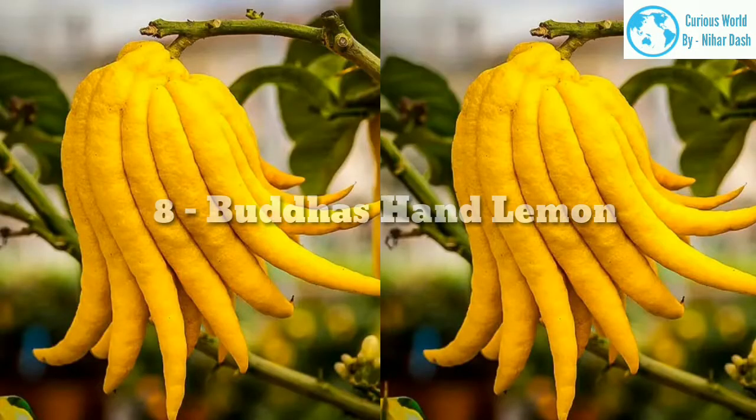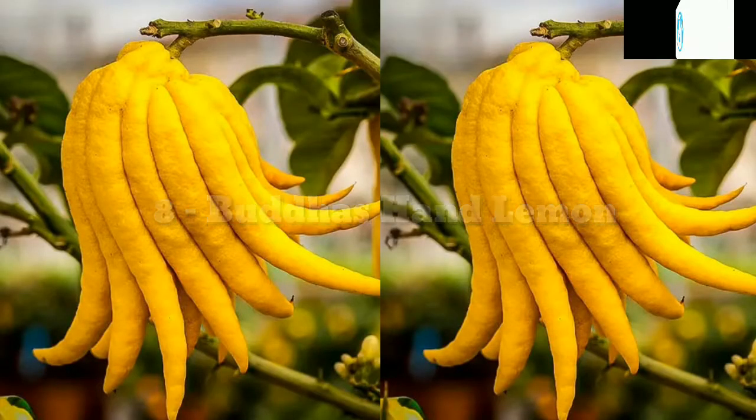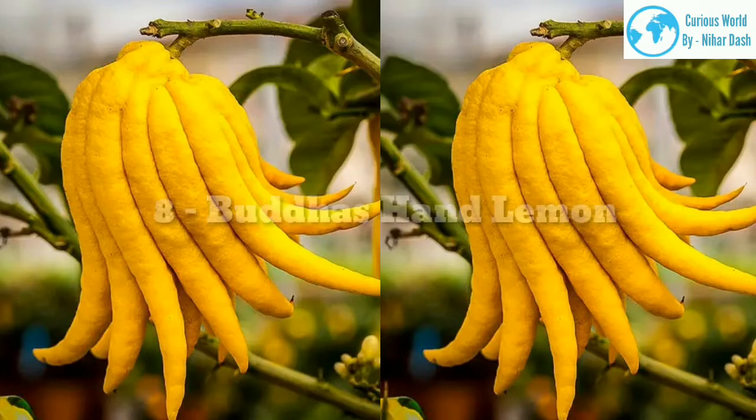8. Buddha's hand lemons morphology: These may be the craziest looking lemons on our list. They are not oval shaped like most members of the citrus family. Instead, Buddha's hand lemons have a circular core from which finger-like segments of the lemon project out. Native region: China. Growing area: zones 8–11. Water and sun needs: this varietal requires less water than its counterparts — shoot for once per week, and see if the soil is still dry.